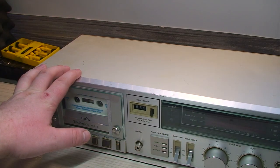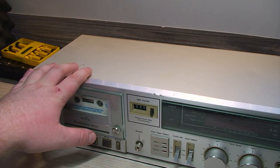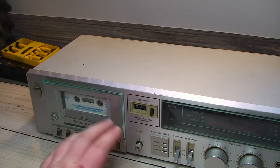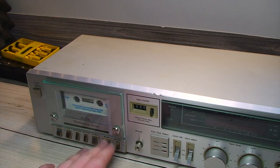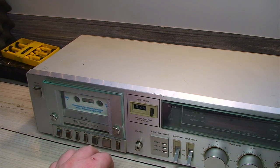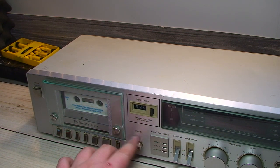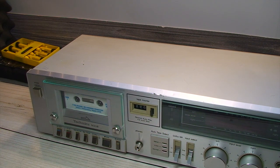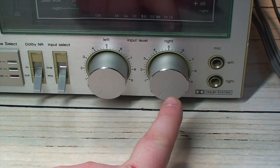That metal polish ended up doing pretty well with the case cover and the faceplate as well. I was very careful not to be too rambunctious applying the compound because, of course, there's always the possibility of removing the printing on the faceplate. It has happened to me before in the past. Even the input level knobs cleaned up very nicely.